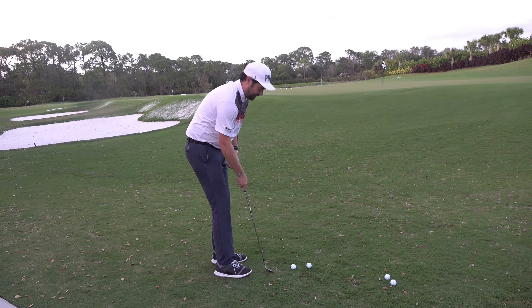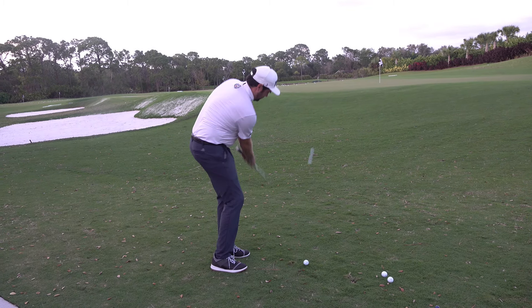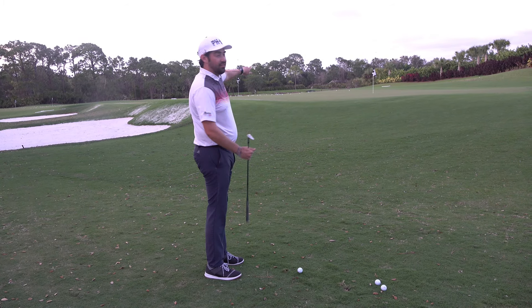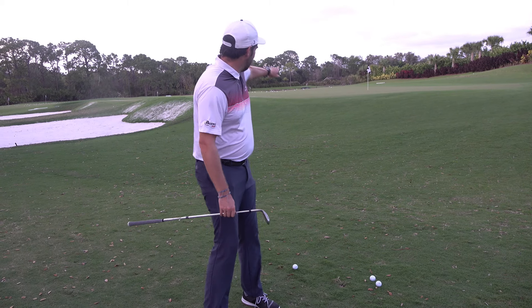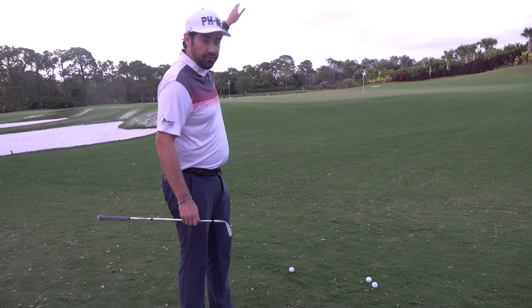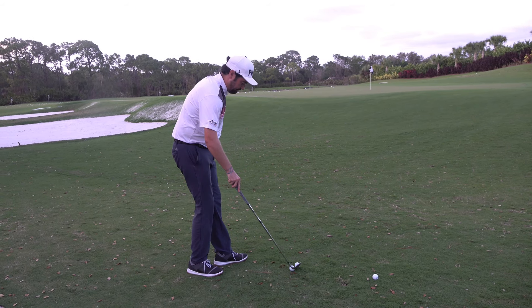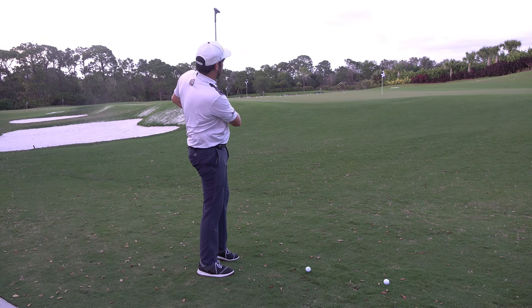Too safe in the backswing — good contact, but it's gone in too low. Look at that one, I even hit the pin! You can see it hit the pin and it's still gone shooting forwards. So that was good technique but I'm seeing too safe a flight. If I keep doing that, then we start getting problems.